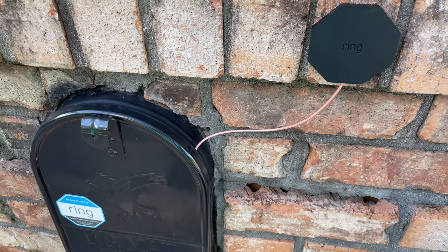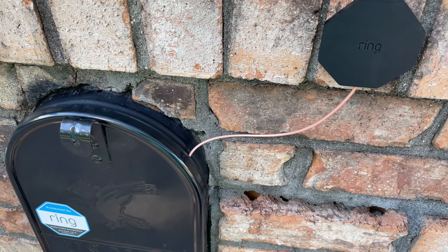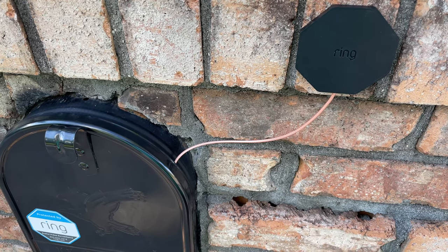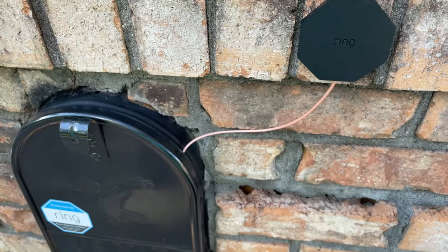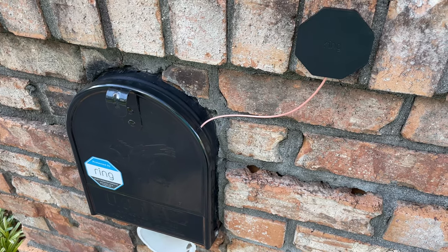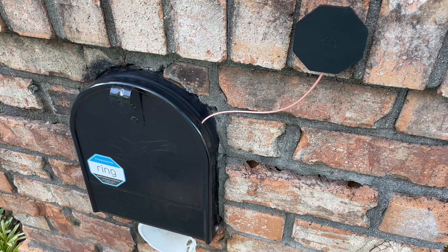Let me know what you think in the comment section below. If you have any questions, please ask — I love the Ring ecosystem and I'm a big fan of Ring and Amazon. If you're shopping for the Ring mailbox sensor or any Ring accessories, expand this video's description and click the link to order. I'll try to answer questions in the form of a future video. Thanks for your viewership!